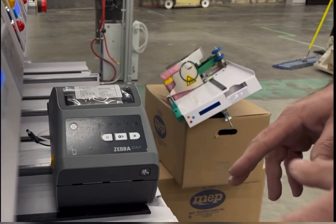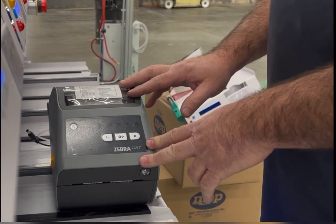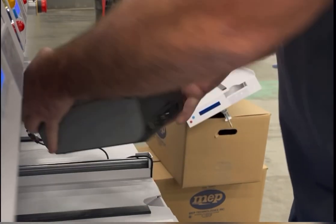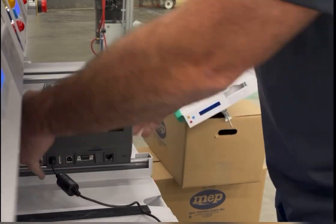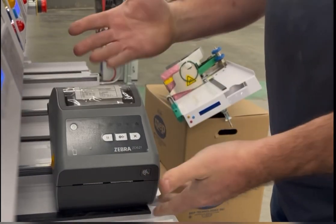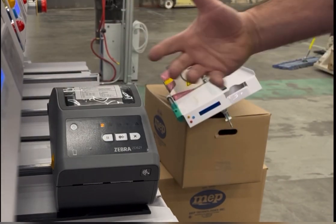Hey guys, Ron Mell, Bluecrest Sewing Support, with this new Zebra ZD621 with power applied. The printer does not automatically turn on — we actually have to come over and hit the power button to make it power up.